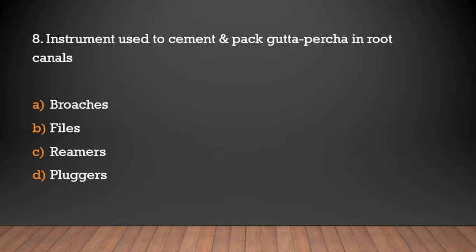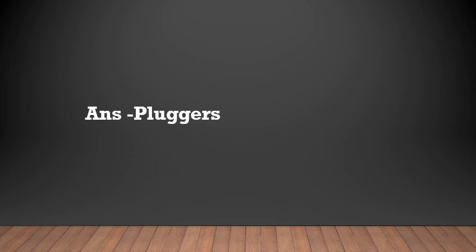What instrument is used to cement and pack gutta-percha in the root canal? Options: broaches, files, reamers, or pluggers. The answer is pluggers.